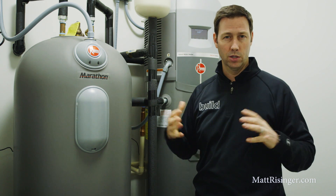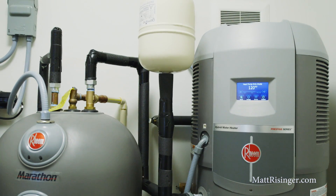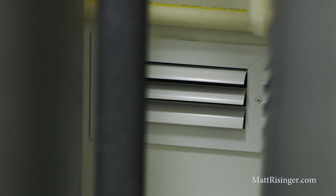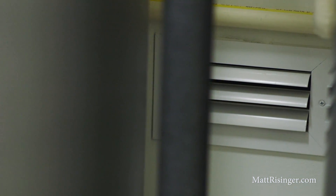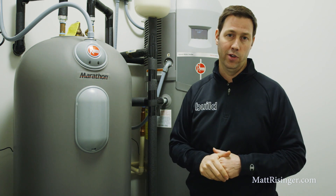We did something a little unique. This closet is inside the thermal envelope of the house — we're not in the garage. We've got a vent fan behind there that's taking the cold air out of this closet and dumping it into a great stairwell space behind me. And then we've got a passive vent here in the laundry to bring air passively into this space. So as this unit makes hot water for the house, it's also exhausting cool and dehumidified air.